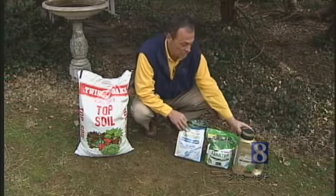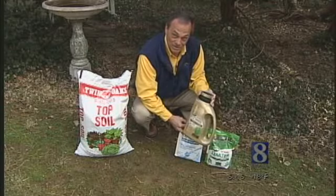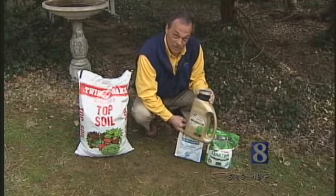There are fertilizers that you can use. One of the great products out there now is called Easy Seed, which has fertilizer, mulch, and seed all in it — very easy to use for small areas.